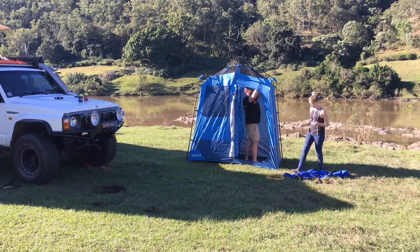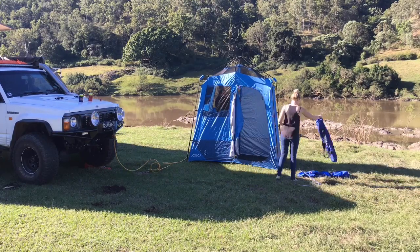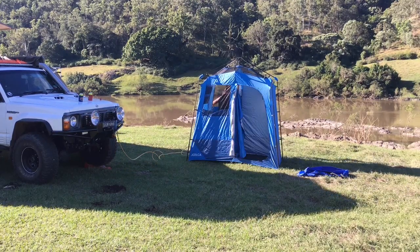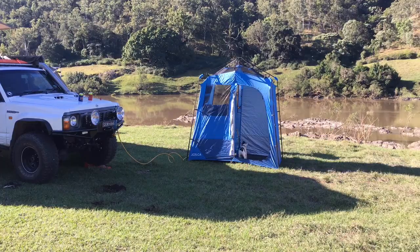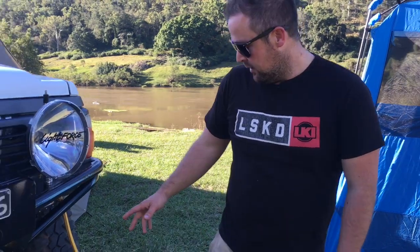We're out camping at the Gorge, we've been here for about 24 hours now, it's about time for a shower. So we're going to take you through the water set up in the car as well as the shower set up that we use.